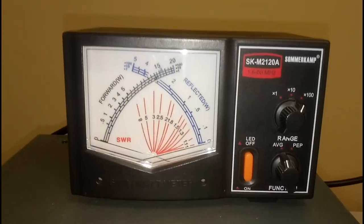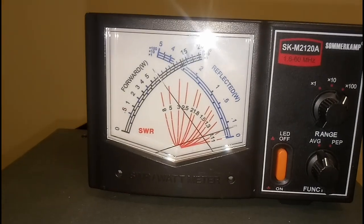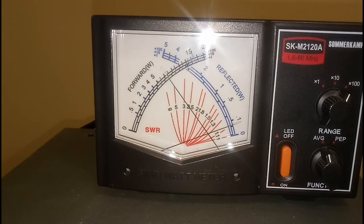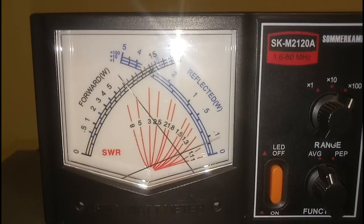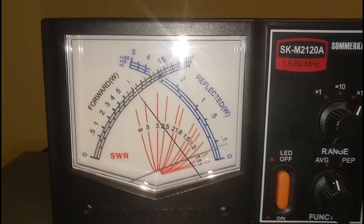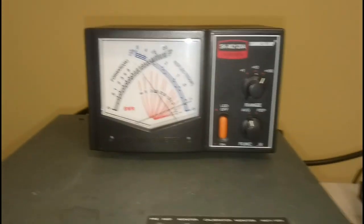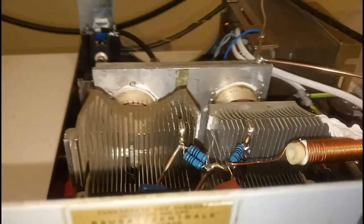Let's increase the drive a little bit and see how much we can get from this amplifier. We're going to 700 — 800, almost 800 watts. Maybe if we retune a little bit we can obtain 800 watts. So that's 750 to 800 watts from this amplifier with two GI-7B tubes after all those tuning adjustments.